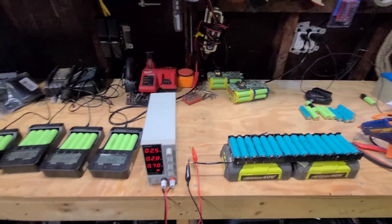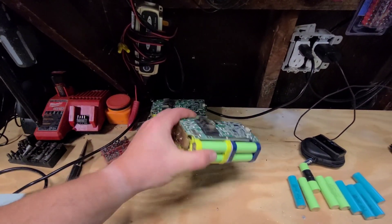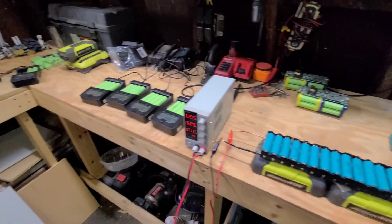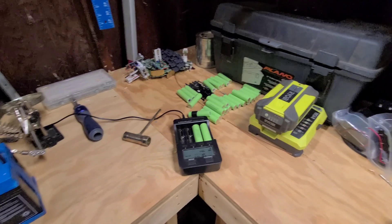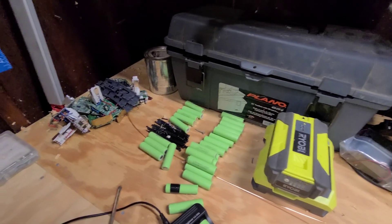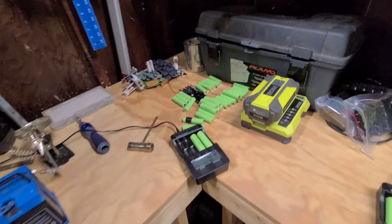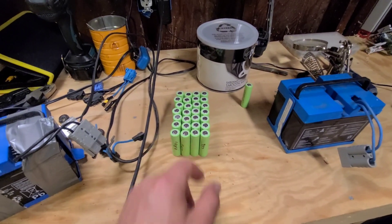So I dismantled a number of these Ryobi packs. I still have a couple more to go — I was trying to get these ones to work again, but that didn't work. So I'm going to pull those apart as well. I am testing them, and this is my bad pile over here. These ones were either heaters or self-discharging, or something else was wrong with them — they wouldn't charge. So those are going to get thrown in the bin.